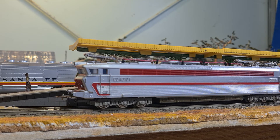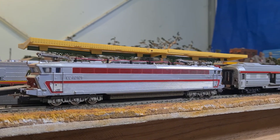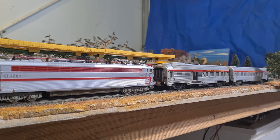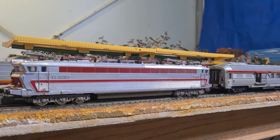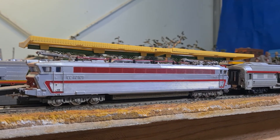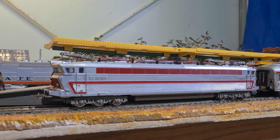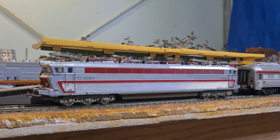Beauty's in the eye of the beholder as they say. I like French trains — I have quite a collection of them. They're quite unique, especially their electric trains.